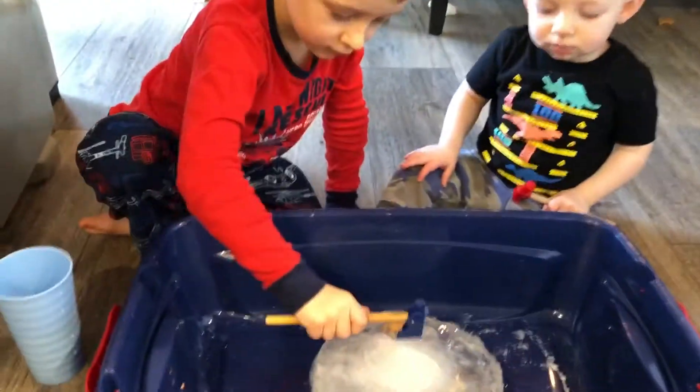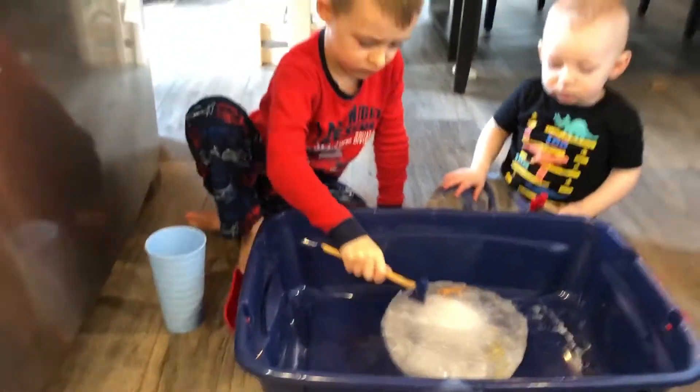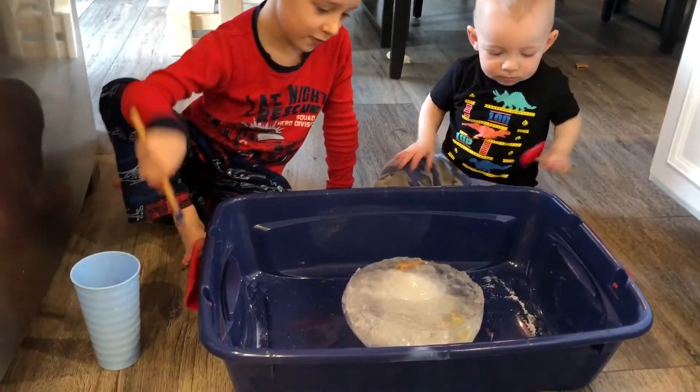Oh yeah, I see it! Oh! Cracked! Of course, there's more water on it. No! No more water.